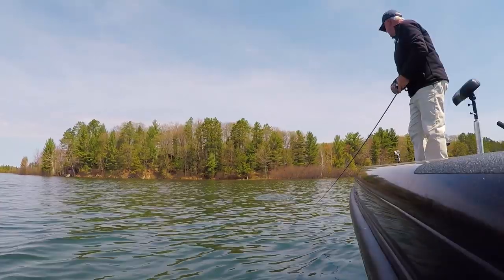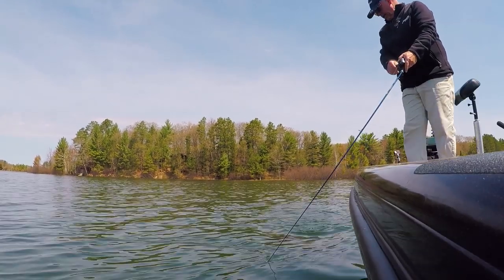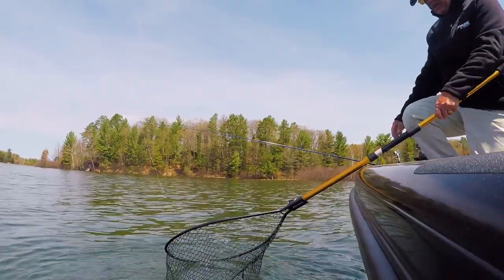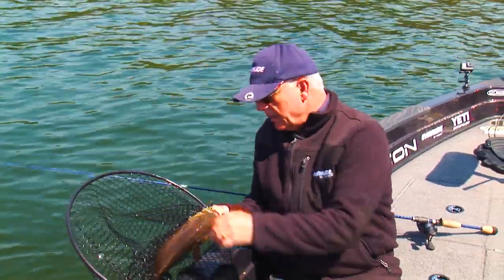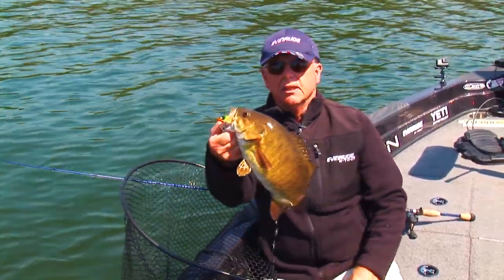Now we got a big smallie on here. Main lake reef cold water bassin' and walleye fishing — it's cold water cranking. Early spring, when you've got a situation like this, you find that first big dominant reef off the open water, and that is where you're going to find bass, walleyes, pike. The best way to catch them might be the lipless crankbait.